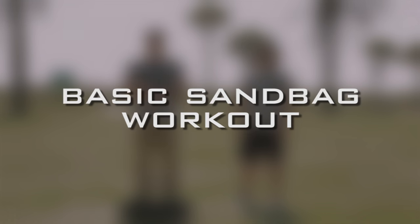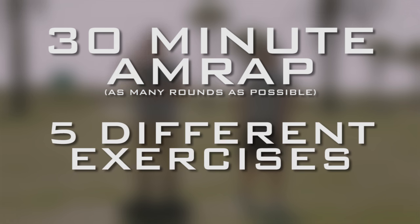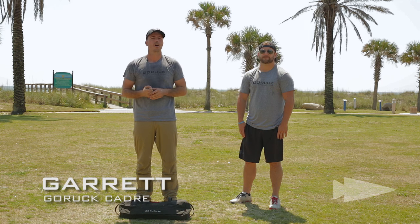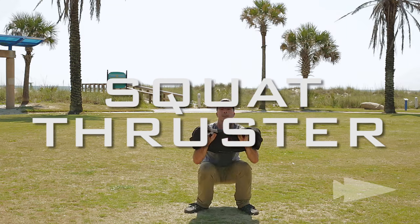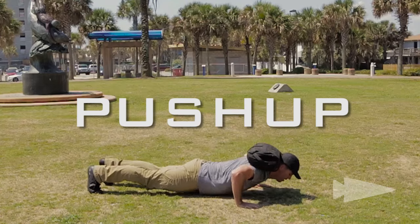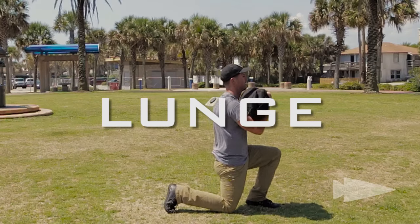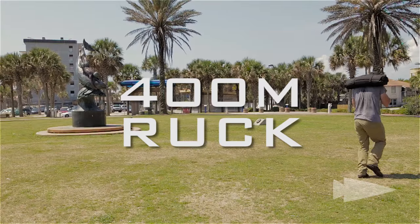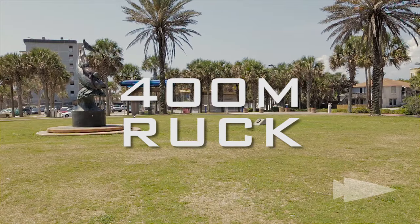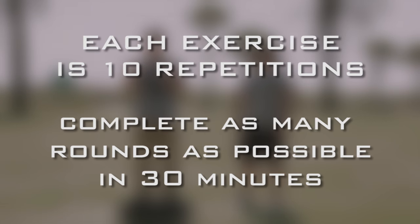This GoRuck sandbag workout is a 30-minute long workout with as many rounds as possible, consisting of five different exercises: the squat thruster, the push-up, the lunge, the flutter kick, and finally the 400-meter ruck. Each exercise is 10 repetitions, as many rounds as possible in 30 minutes.